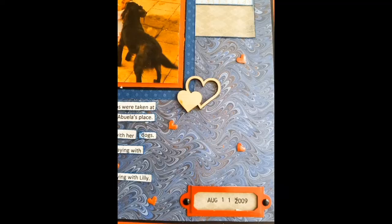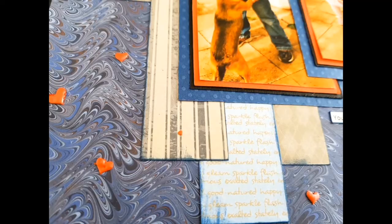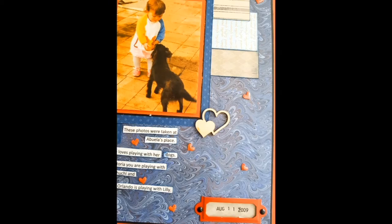Here are some close-ups. Thank you all so much — take care and until my next video, I hope you're all well.